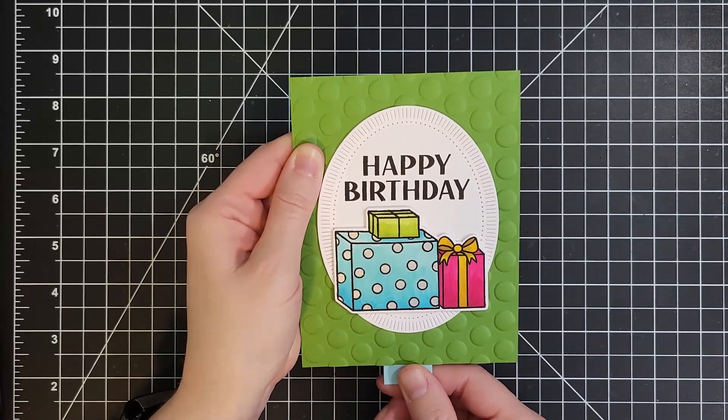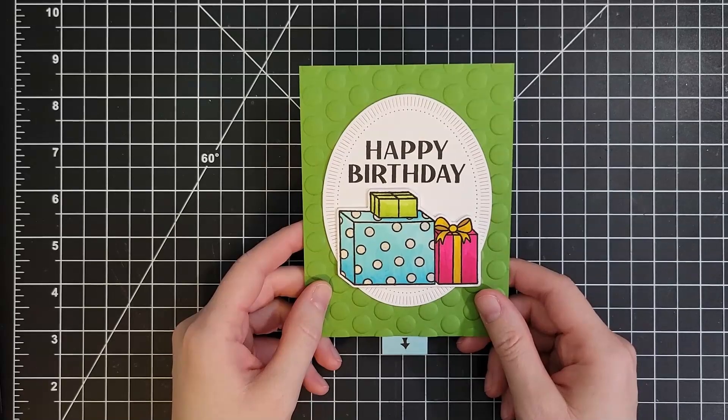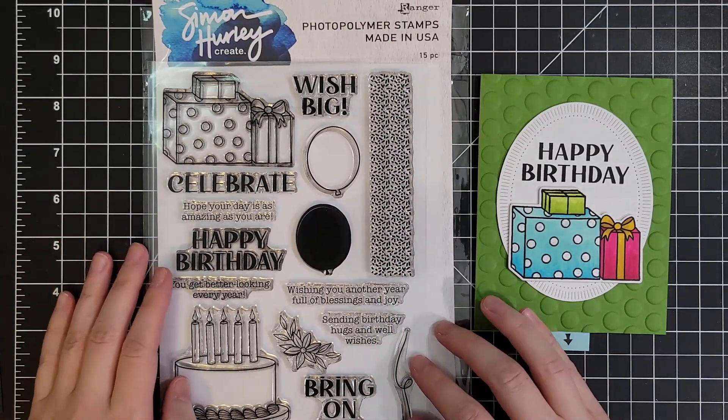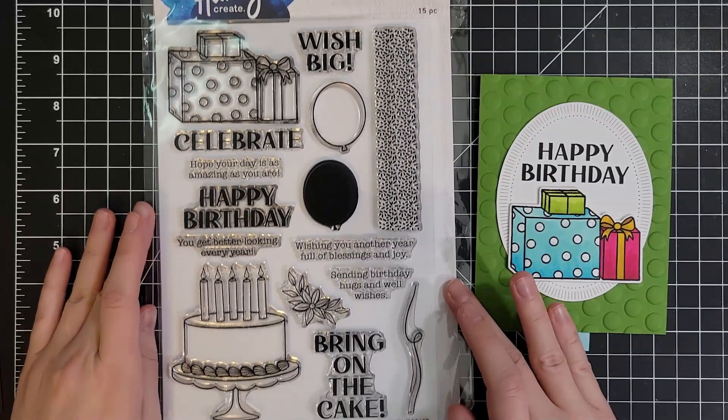I know we just did this, and I would have added this card into the other video, but I hadn't made it yet, so I didn't know. I made this one with some more awesome Spellbinders products. This is another brand new release — Spellbinders in collaboration with Simon Hurley Create, and this stamp set is huge.